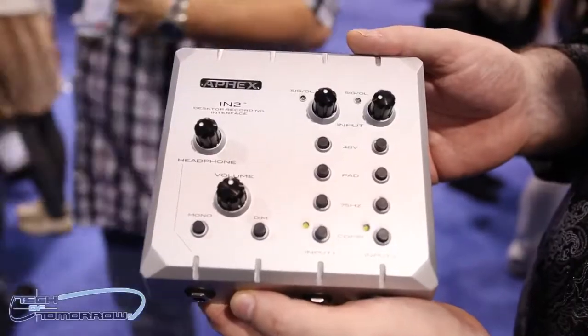Hey guys, welcome to Tech of Tomorrow, I'm Elric. Here I'm at the Aphex booth and earlier I talked to a guy named Jim about two of their latest products. This is the N2 and the Microphone X. Let's jump over and talk to Jim and see what these products are all about.